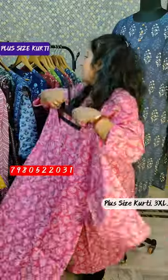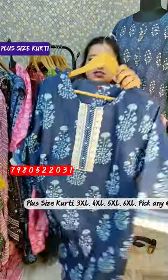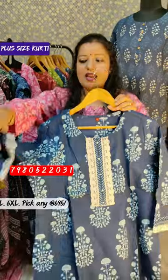Pure cotton. Next piece, we can show it — indigo colors, which is 750 rupees for 3XL, 4XL, and 5XL. In front of this, the work we can show it here.